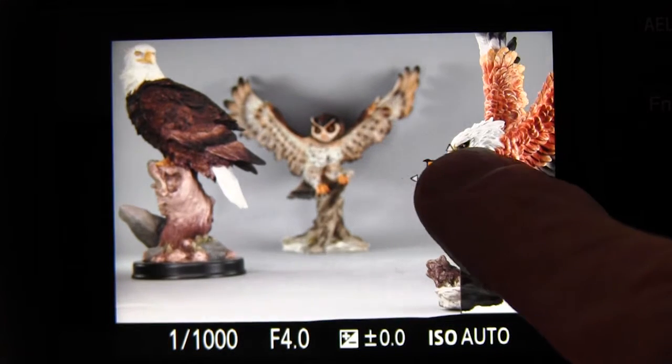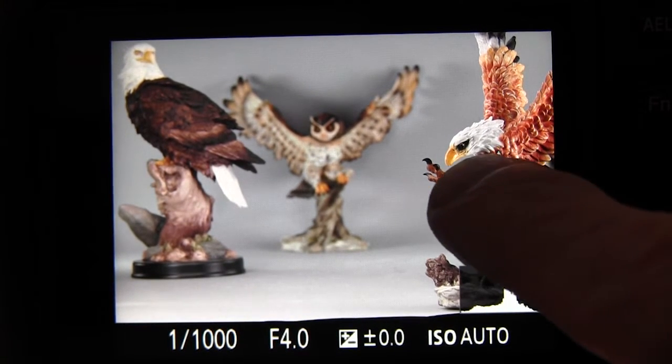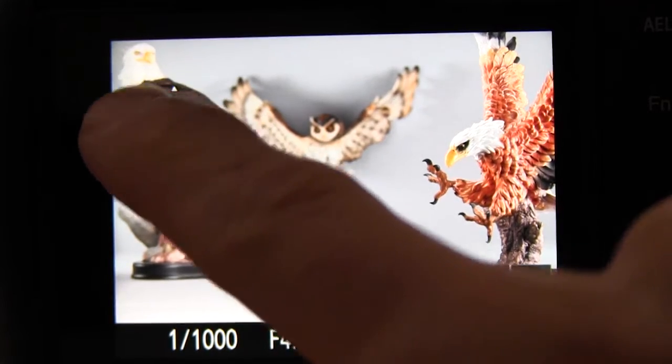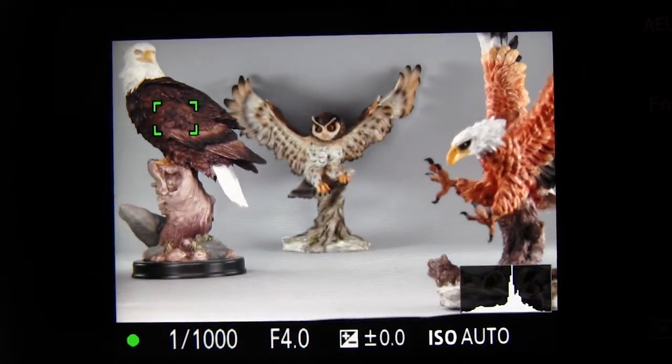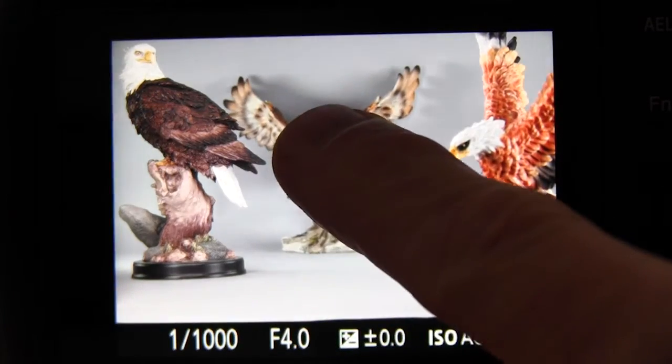Now we've reset focus area to flexible spot, so we have the movable focus frame. You can drag that focus frame any place you want to on the screen over the subject that you want the camera to focus on, press the shutter button halfway down, and the camera will focus at that location.